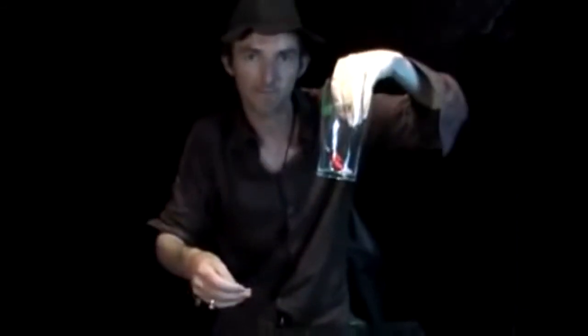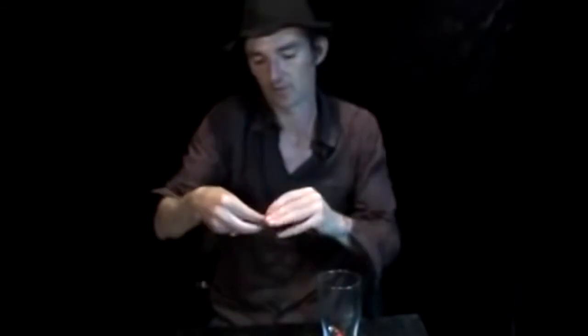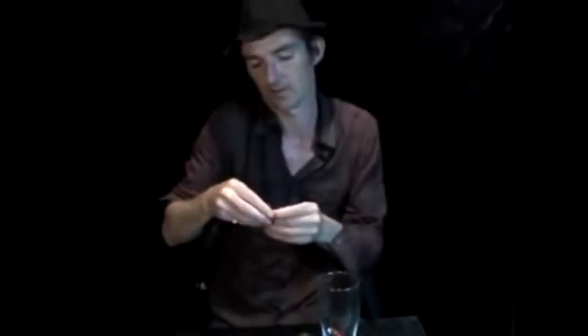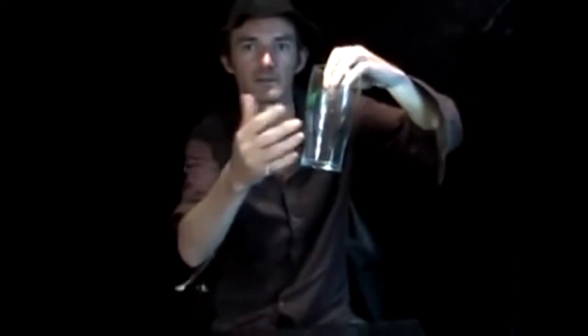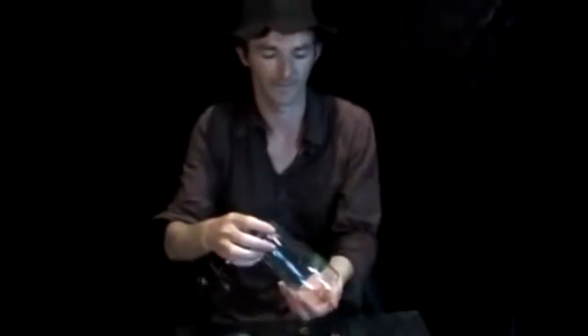Coin here, roll it over — nothing in the hand. Pick up the glass, attach, go into the clip. When you're ready, tap it in — it's gone. Thank you. Pint pot penetration.